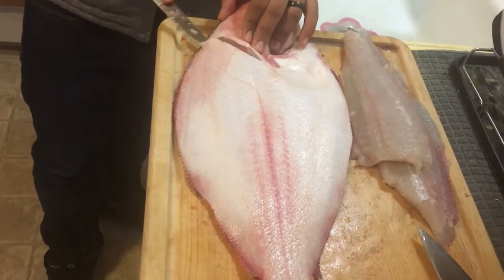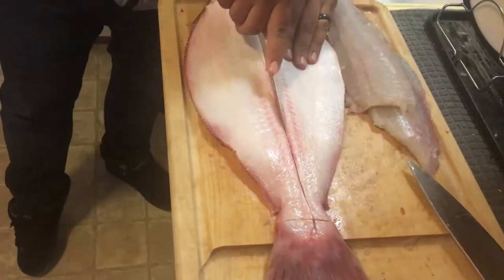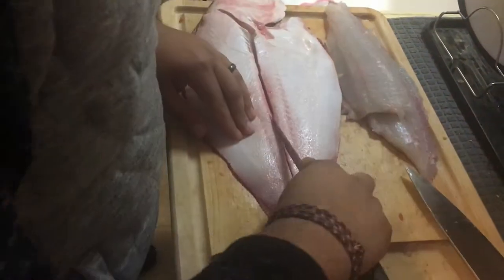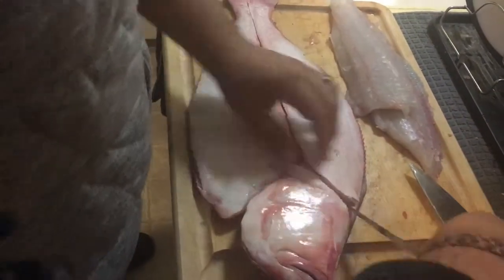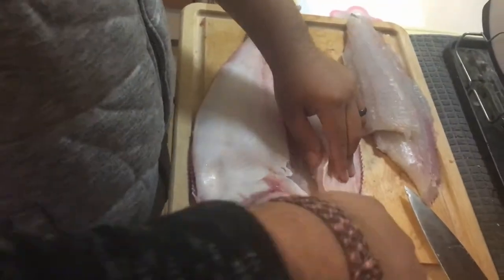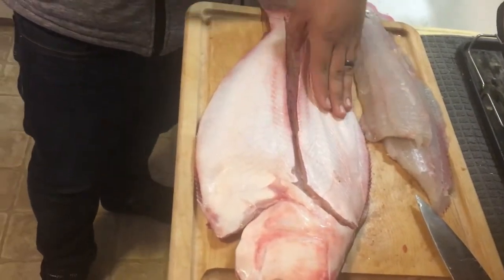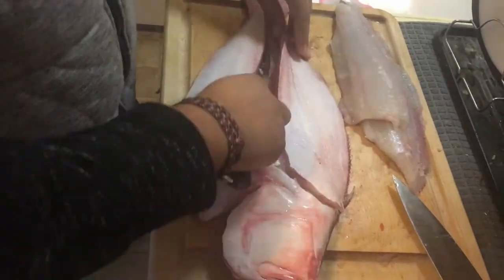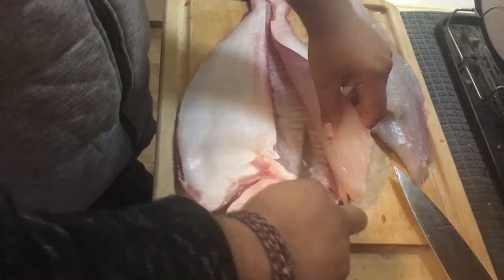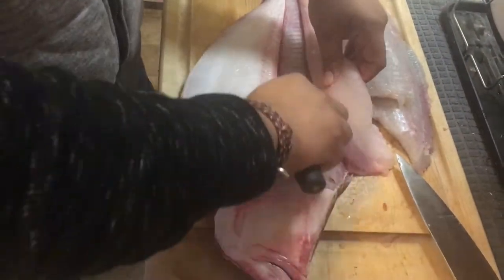If you guys are into this, I'll be making more videos like this in the future. I'm going to do another one with the Red Snapper — that'll be a separate video. Right now I'm just doing the Summer Flounder. I actually filleted the snapper beforehand, that's why there's that big knife in the corner — because it can break some of the pin bones on my little flounder knife. They were way too thick.